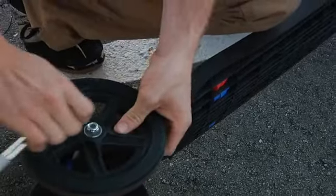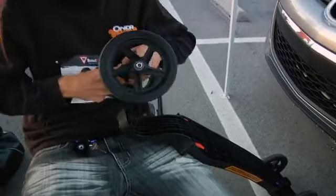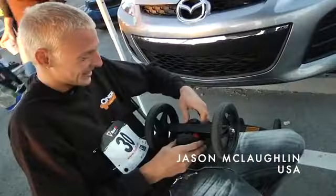It's less work to put together than all those other boards. It's so easy. It's an awesome board. I love it.